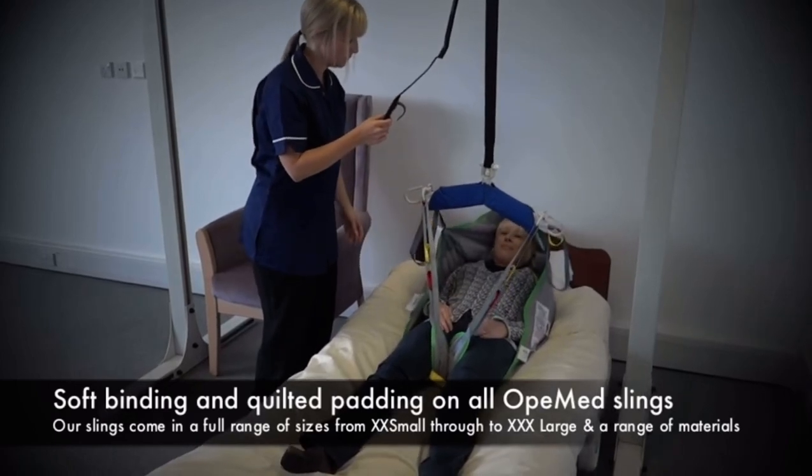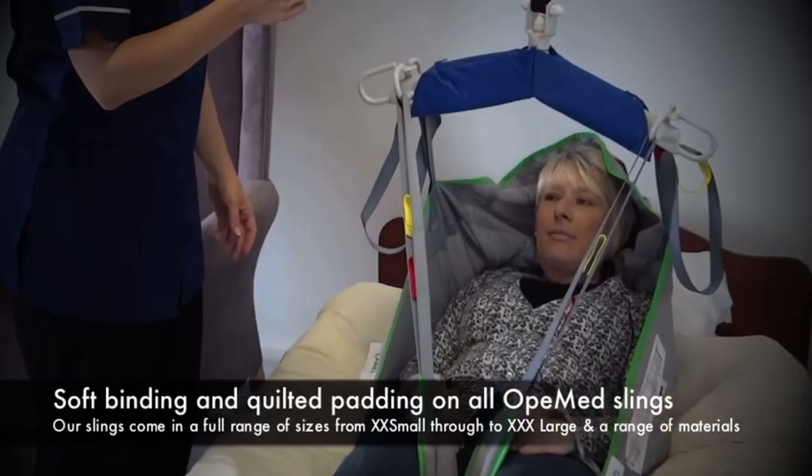The client is then hoisted up from the bed and will be transferred into a postural seating chair.